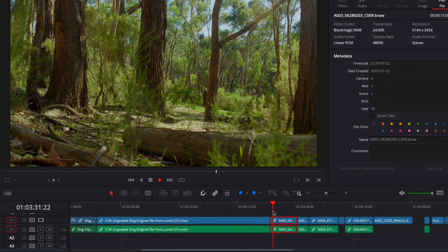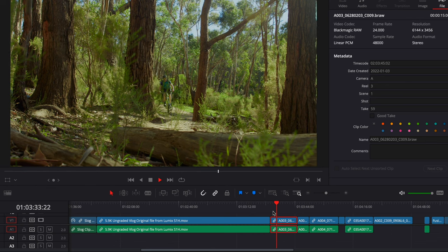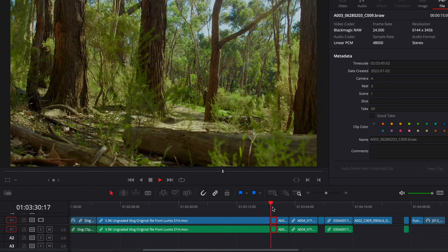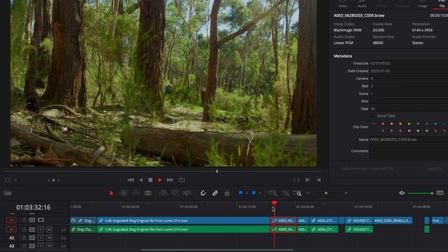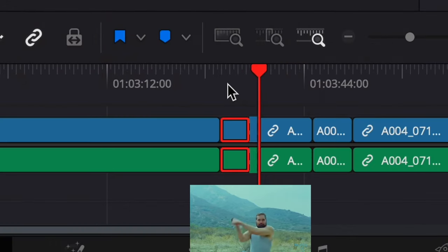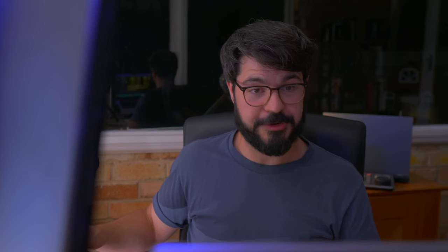I'm going to go back to the start of this clip, and while it's playing, I'm going to do a ripple trim — let's see how quickly that edits. That looked really, really fast. So if you wanted to cut this up, slicing and dicing — pretty good, not instantaneous, but still very good if you want to edit on the fly.